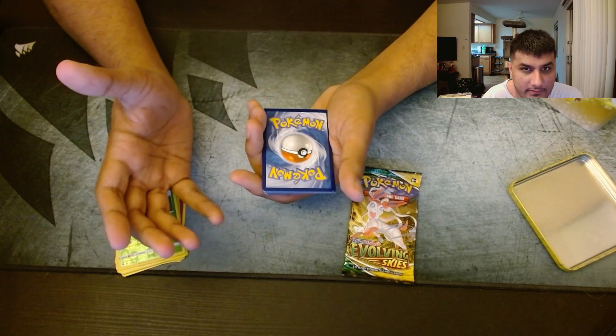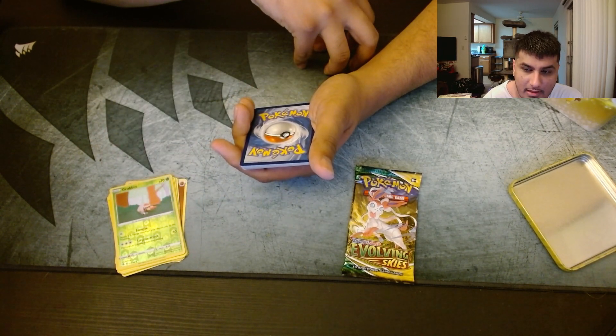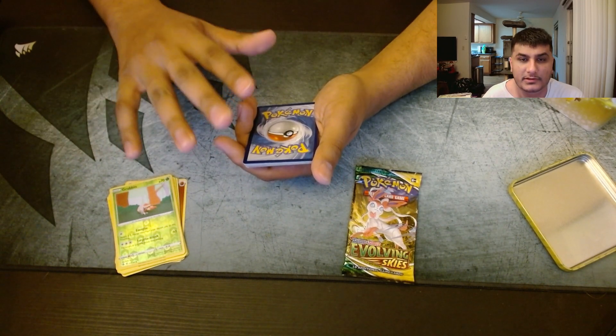I'm thinking about doing another video of those in the future — maybe compare and contrast the American version with the international version of the tins, because there's two different kinds of tins. They have different designs. Comment down below if you guys think I should do that — compare and contrast, see which ones have better pulls.